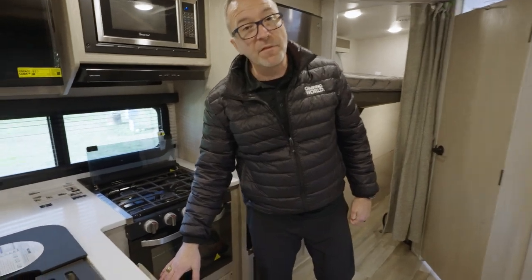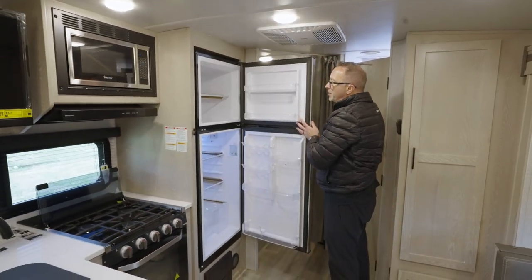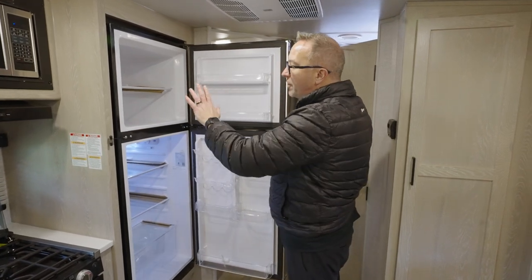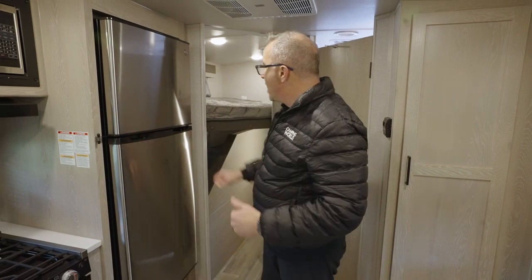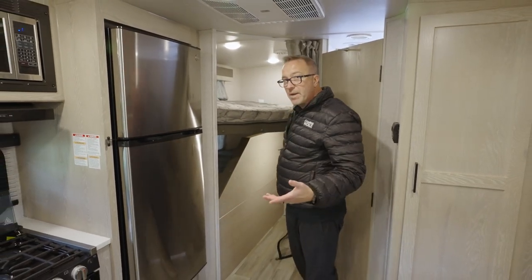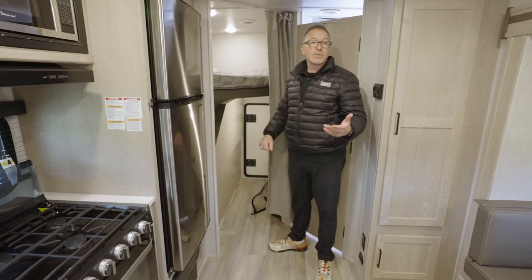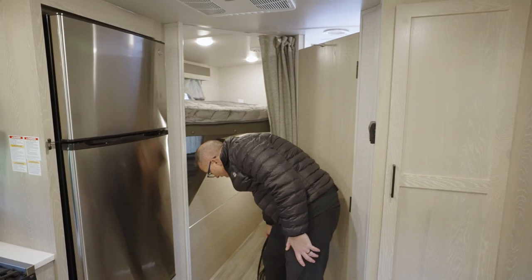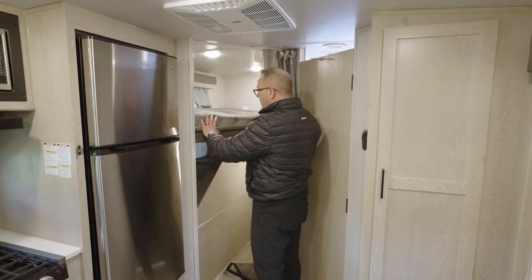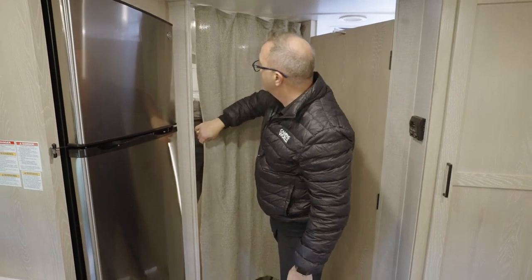Since this is a bunkhouse, the 25 BRDS features double-over-double bunks nestled on the campsite side with a special addition — the bottom has a fold-up, latched-in bunk and a door. So you can load in bikes, bags, golf clubs, whatever, and there's a suspension net in the corner to keep things secure while in transit. The bunks themselves are plush, comfortable, and nice, with a privacy curtain for sleeping security.